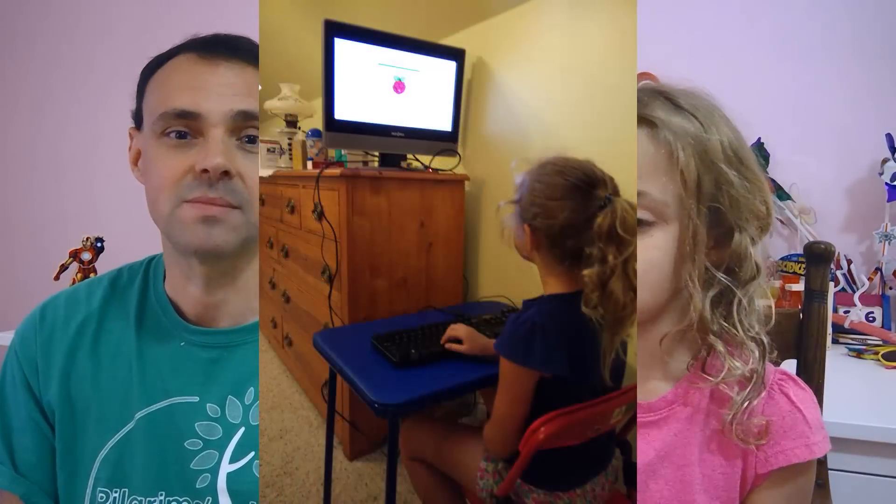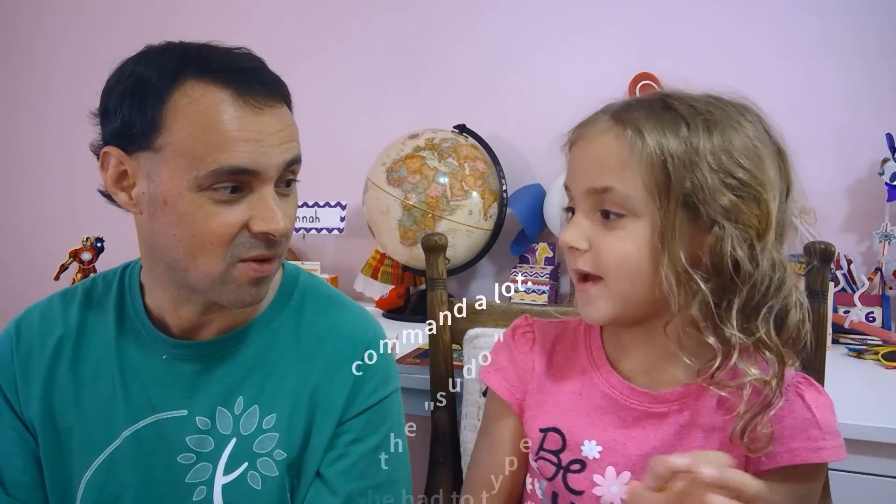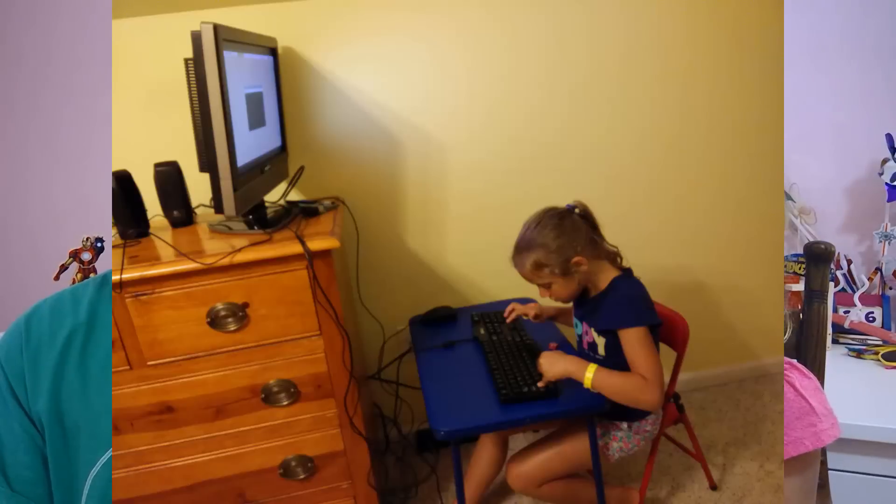After we hooked all that up, we installed the Raspberry Pi operating system. Then we had to type in sudo commands — we were programming the commands for Alexa. It took a lot of typing. We followed the instructions on the Amazon GitHub repository, and you can set up your Echo using all those commands. When you're done, you get a little GUI where you press a button on the screen and it launches Alexa.